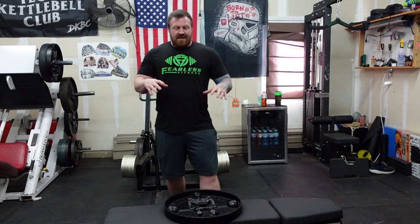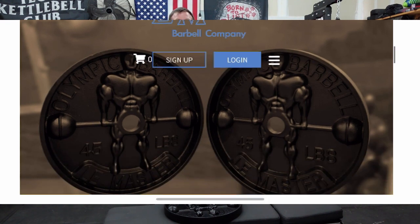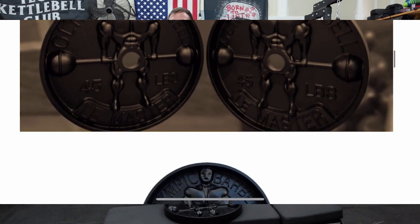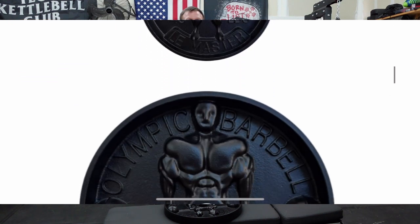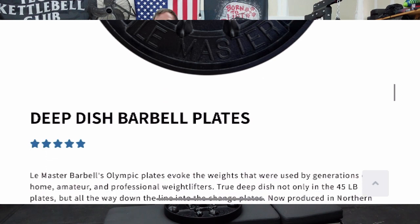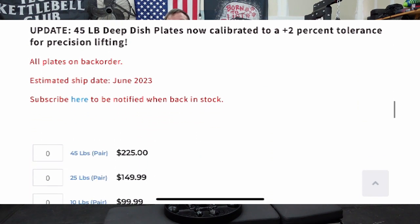All in the deep dish vintage fashion. The 45 is the only one with the dude on it, but the 25s are deep dish — they get a little shallower as you go down. There's no 35, so sorry for all of you who like to make 205 without a ten.